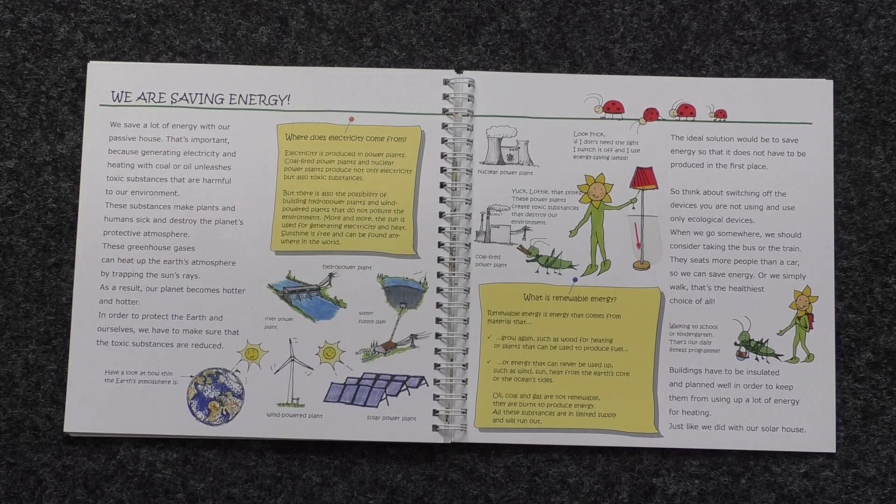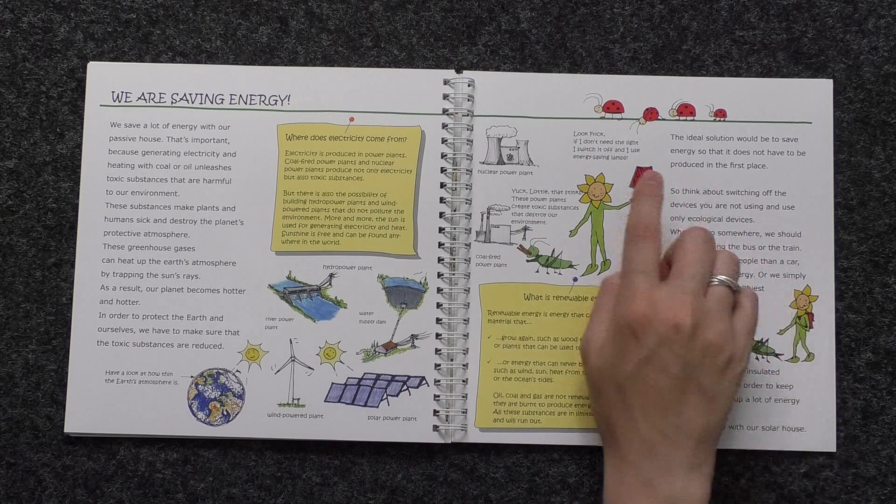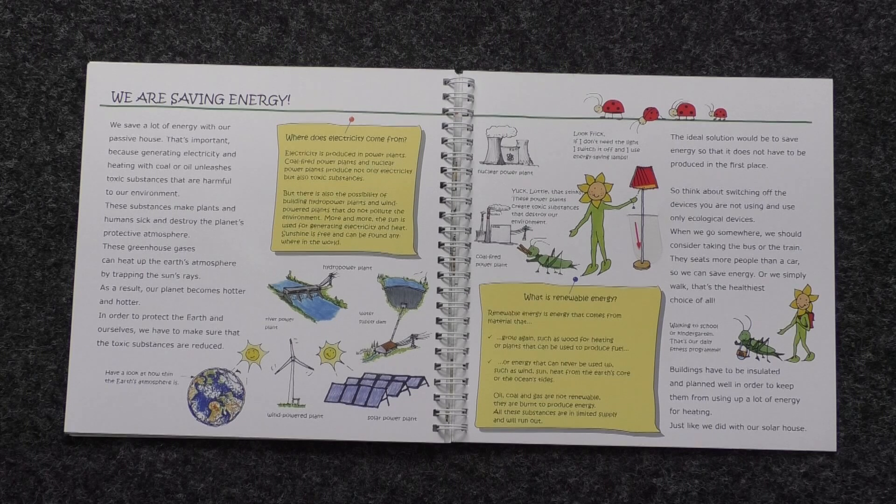We are saving energy. We save a lot of energy with our passive house. That's important because generating electricity and heating with coal or oil unleashes toxic substances that are harmful to our environment. These substances make plants and humans sick and destroy the planet's protective atmosphere. Burning these traditional fossil fuels also creates greenhouse gases, which can heat up the earth's atmosphere by trapping the sun's rays. As a result, our planet becomes hotter and hotter. In order to protect the earth and ourselves, we have to make sure that toxic substances are reduced. The ideal solution would be to save energy so that it does not have to be produced in the first place. So think about switching off the devices you are not using and use only ecological devices.